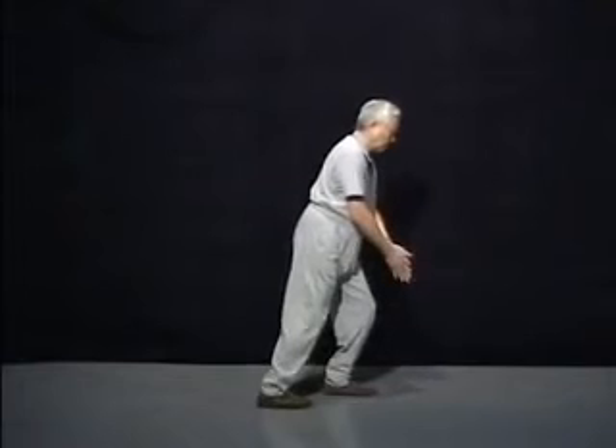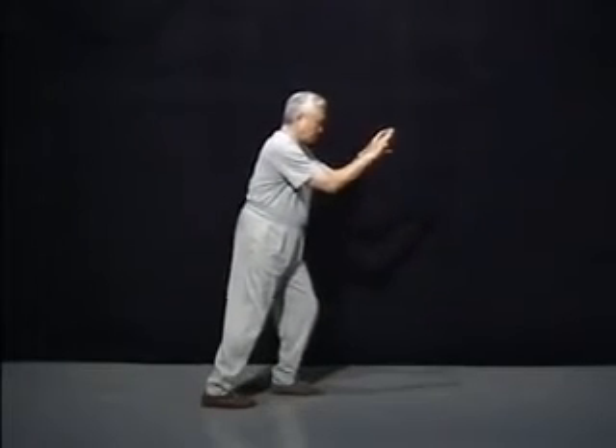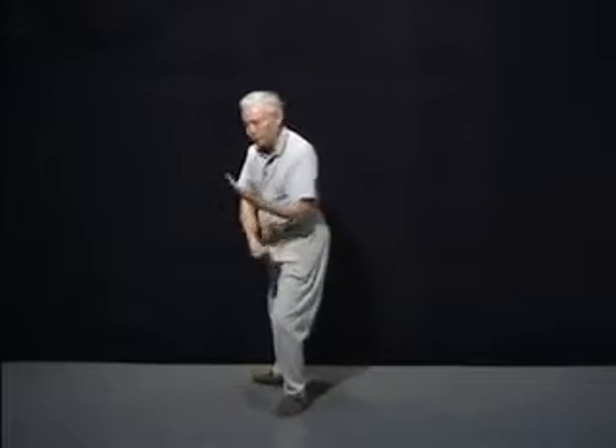This is an important point. When a student learns only the round form, it is more likely to have deviations and cutting of corners in the movements. When this kind of deviation propagates from one generation of Taiji practitioner to the next, pretty soon the movements will have no resemblance to the original Taiji form. So the learning of the square form is especially important for those who intend to teach Taiji.